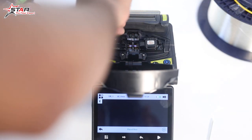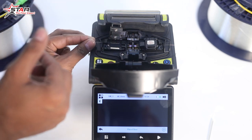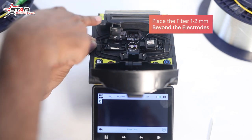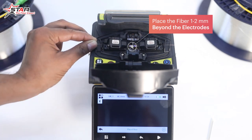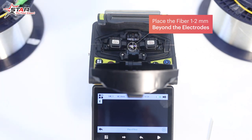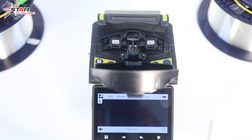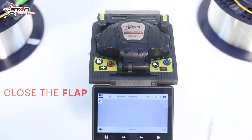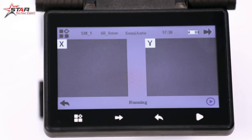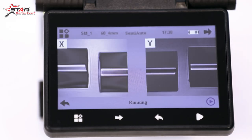We are keeping the fiber in from the other side as well. The fiber must be positioned so it does not touch the electrode — both fibers should be kept away from the electrode. After loading the fiber, we will close the wind cover of the machine.